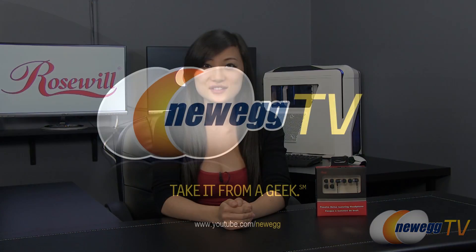That wraps up our product tour on these Rosewell Passive Noise Isolating Earbuds. I'm Joanne, and if you enjoyed this video, be sure to subscribe to our Newegg YouTube channel. Thanks for watching Newegg TV, and we'll see you next time!